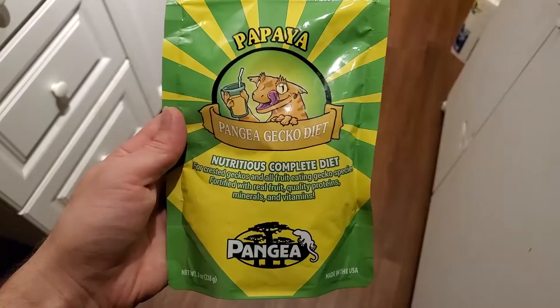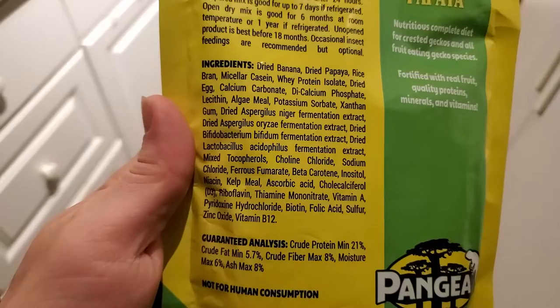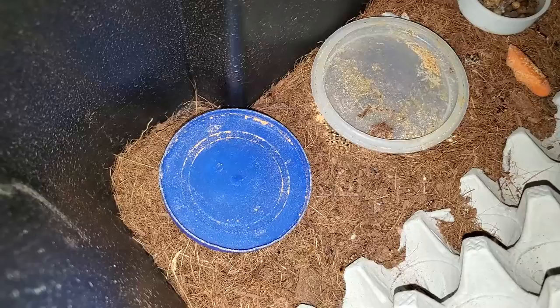One last thing to note: if you happen to have a crested gecko, tokay gecko, or any variety that eats Pangea mix, you can feed this to your roaches and they absolutely love it. I do not currently own a reptile that eats this; however, the roaches adore it and it is packed full of things that they need. A viewer asked if I had ever heard of feeders eating it, and a friend suggested I try it, so I ended up buying it. So far it has been working out great.